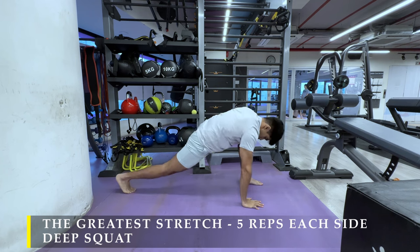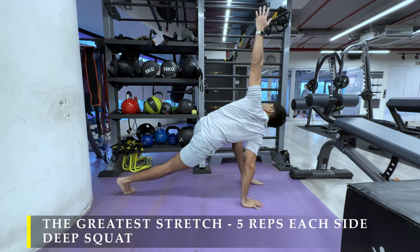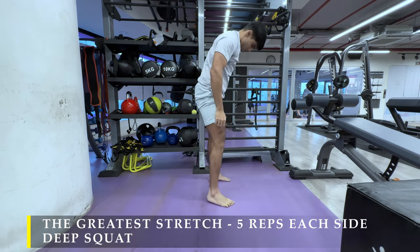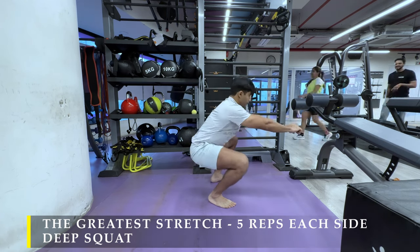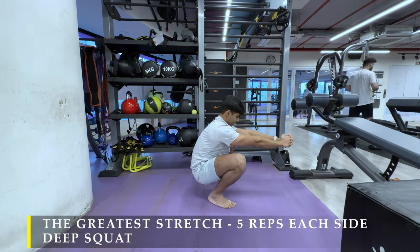You can also add a 5-minute cardio to get your heart rate up. It's not particularly required if the warm-up is good enough, but if you feel you need it, you can definitely do a 5-minute cardio.